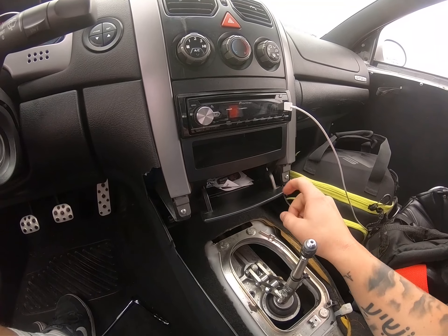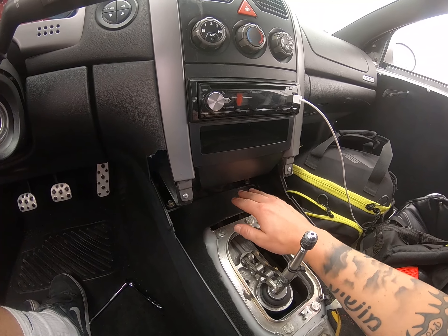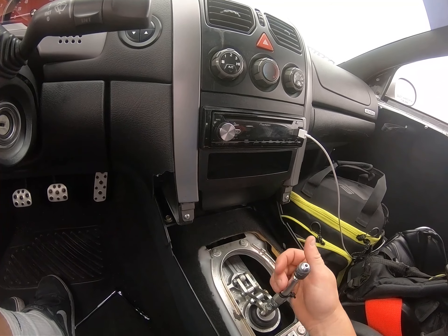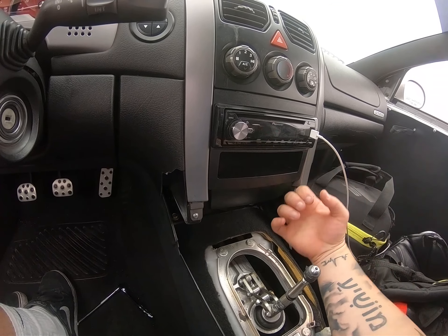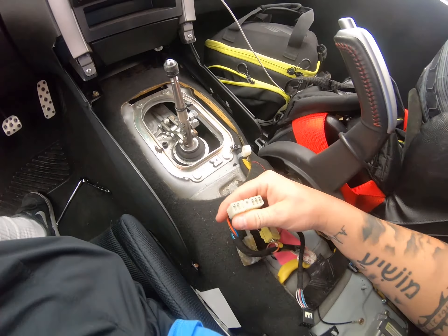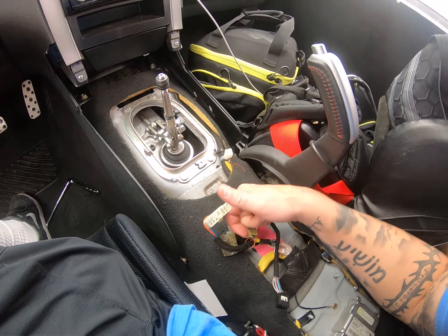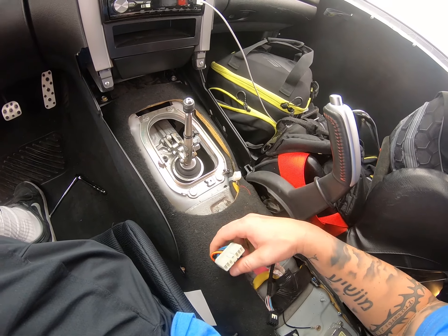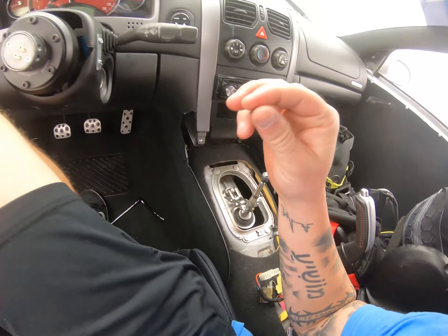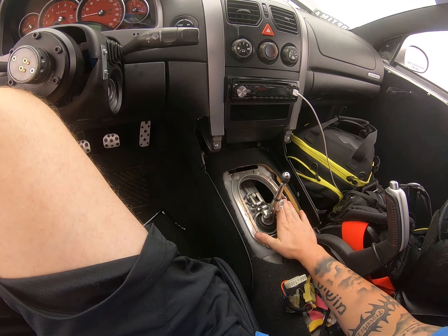There are two bolts right in this cubby area, and then these two bolts screwed in right here. It just pulls right off. Don't forget to disconnect the wires from the window switches and the traction control buttons. Other than that, it's really simple — should take you no more than a couple of minutes.